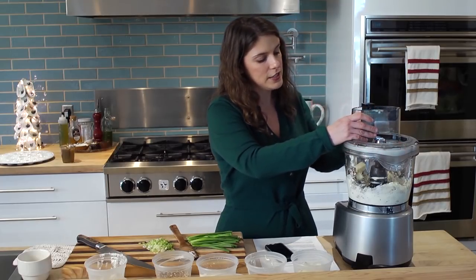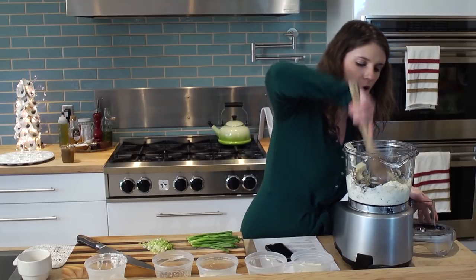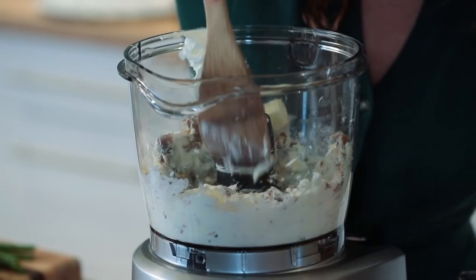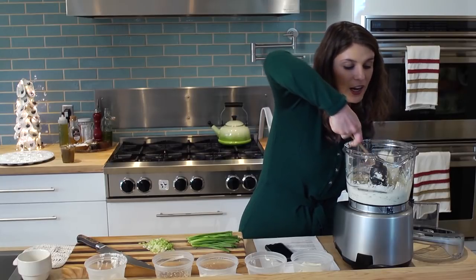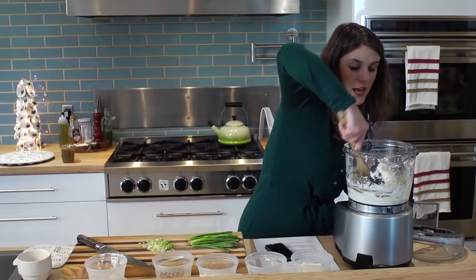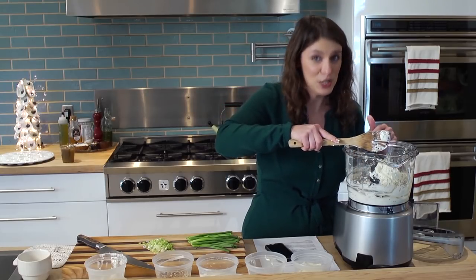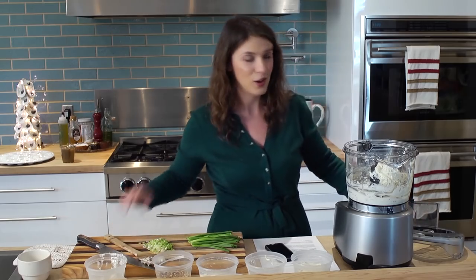I just want to make sure that the dates really get incorporated before I start adding all my other ingredients. You know, you can go to Christmas parties and there can be very cerebral, cool party snacks out on the table, but I guarantee the first thing that's going to be eaten is that cheese ball. So don't hate on it.